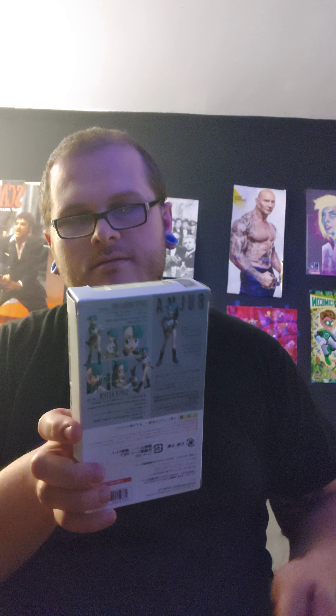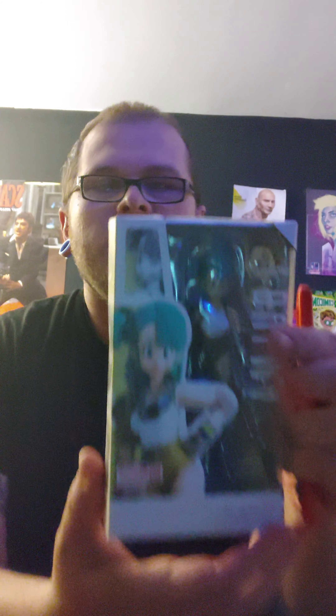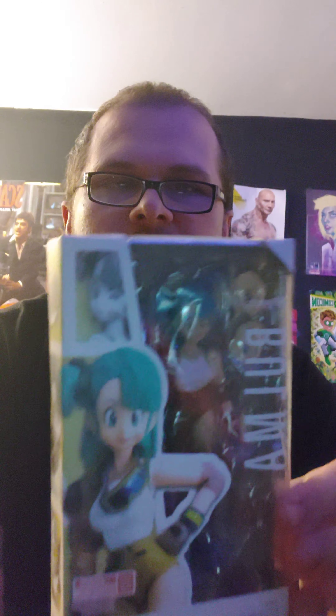Let's open this bubble wrap. So we got our Bulma figure, and she comes with multiple faces, a Dragon Ball, and different poses.